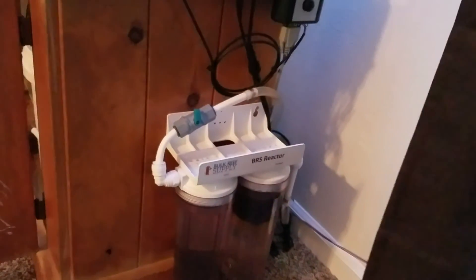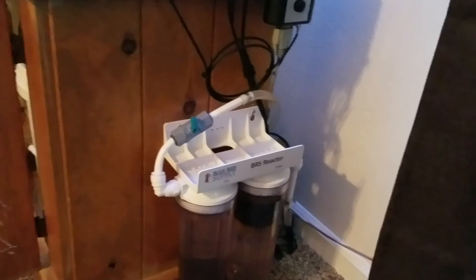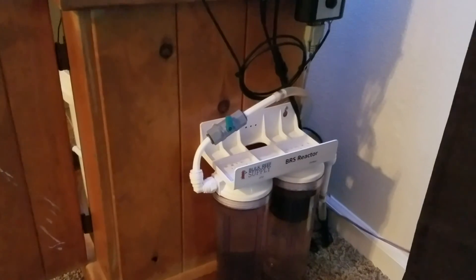If you guys have any questions about the BRS reactor, please feel free to ask in the comments and I will get back to you as soon as I can. Thank you guys for watching and have a great day.